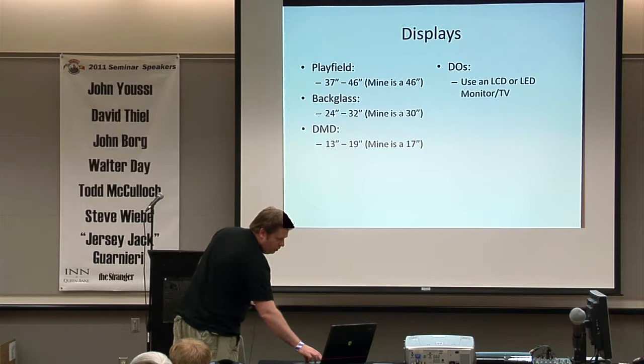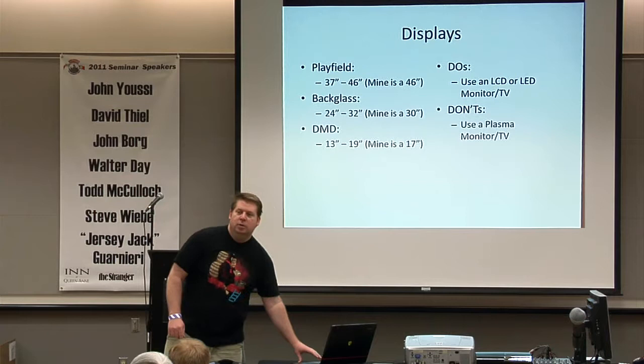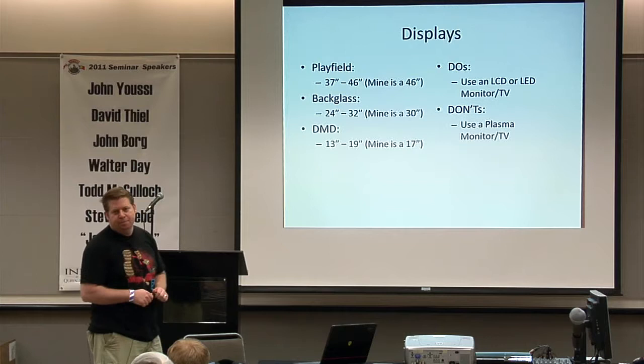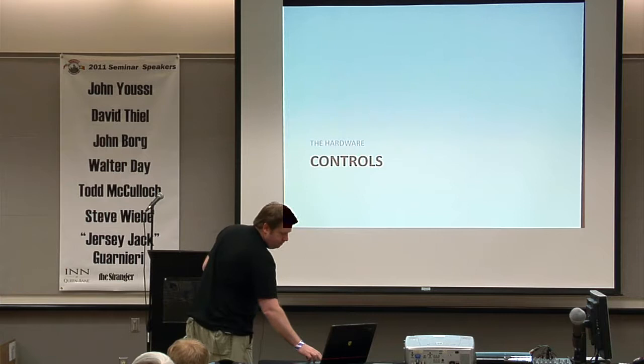Use LCDs or LEDs — do not use plasmas. Plasmas do not like laying on their back and will get damaged, and they produce a ridiculous amount of heat. If you're going to use plasma on your backglass, put a ton of fans back there. My LCD has no fans on the backglass and I have no issues with it.